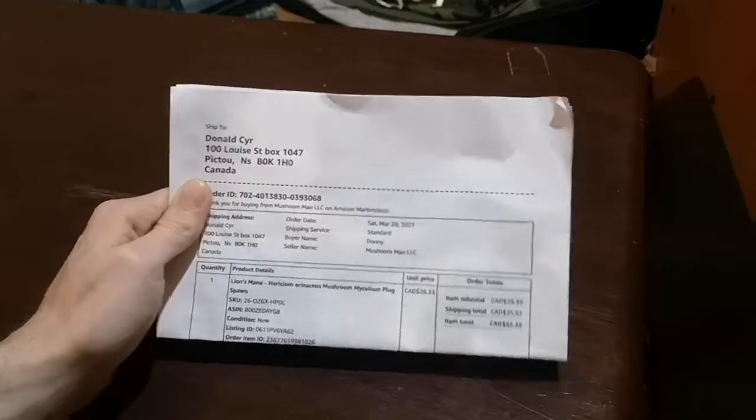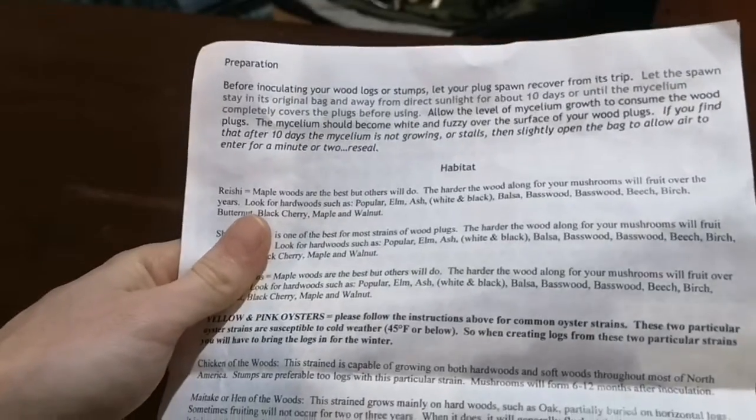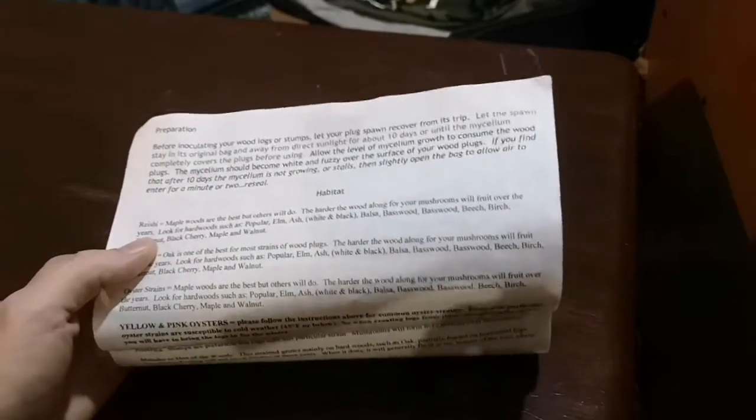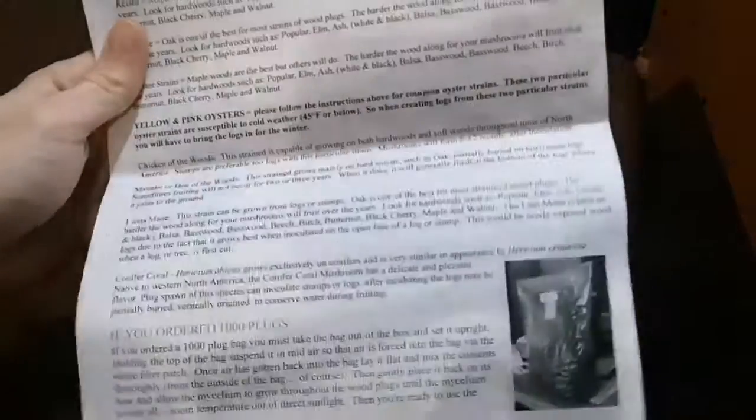This paper that came with it — one side is a receipt and on the other side are directions on how to plant them into trees to grow mushrooms. But I'm going to try to grow mycelium, so I probably won't need much of that.